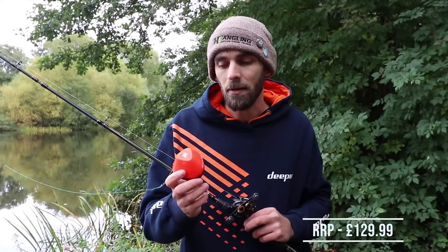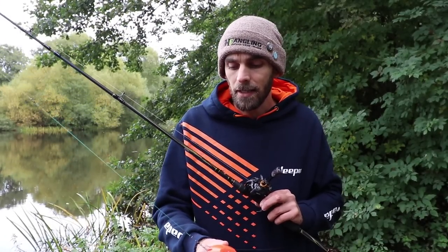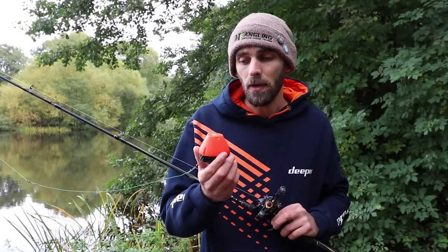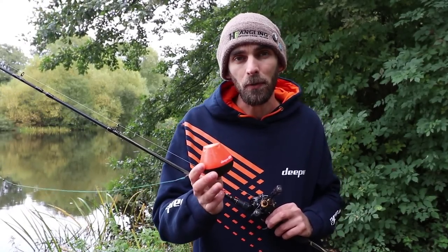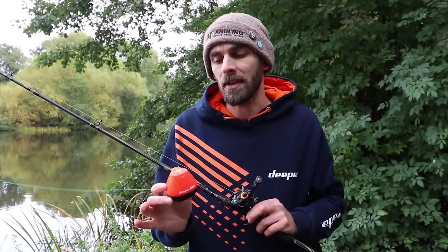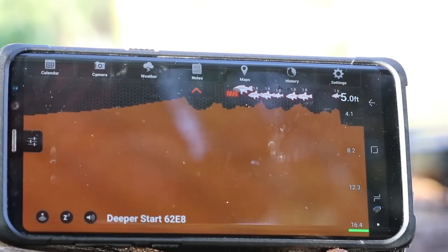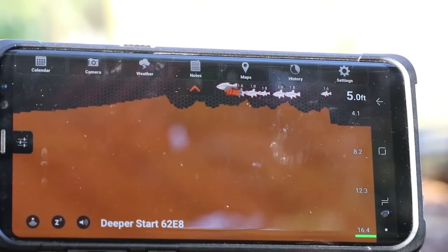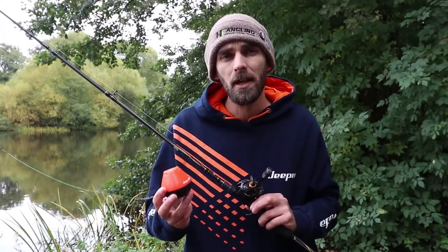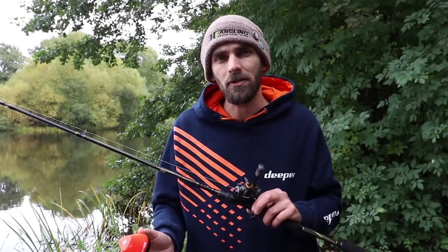I don't know off the top of my head exactly what the price is, I apologise, but it is a fair bit cheaper than the Pro Plus. So not only is it a great entry level fish finder but it's also comparable to the actual Pro — it'll do just the same job. There are a couple of differences we'll get onto with the app in a short while. It uses exactly the same app as all the other Deeper fish finders, so if you've already got the app it'll work off that as well. A couple of differences you'll find on the app: you haven't got all the settings available with the Pro Plus — you can't change the frequencies or anything like that.